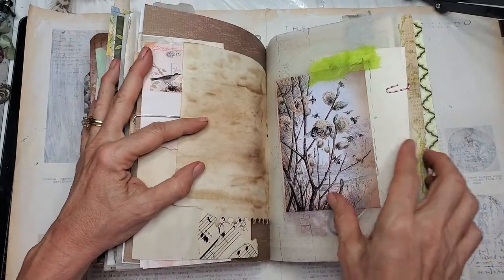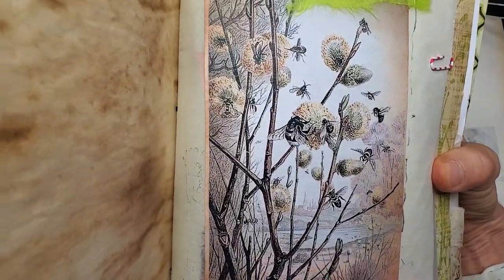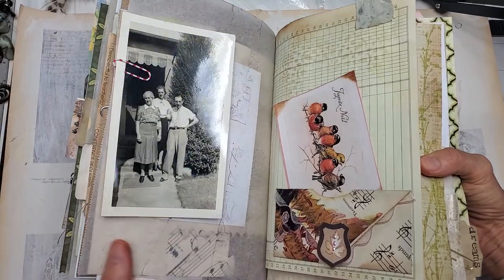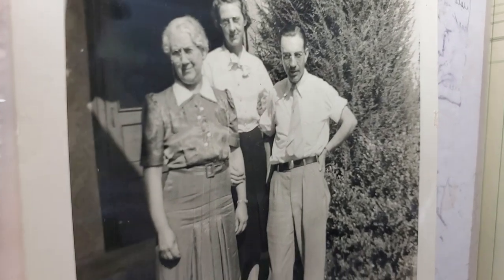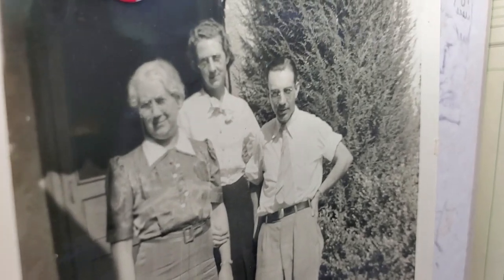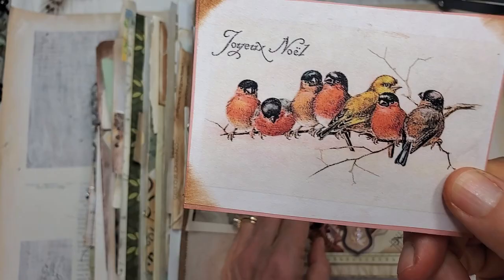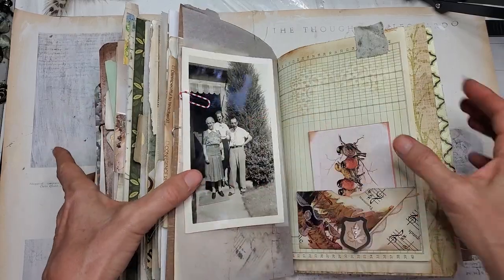A lovely picture from the public domain — the bees — and some mulberry paper. I love this family by the tree. I think it's a cedar or juniper tree, and I think mom and daughter — look at those faces, they're almost identical. Here's a pretty little card with some birdies on it, writing space on the back.